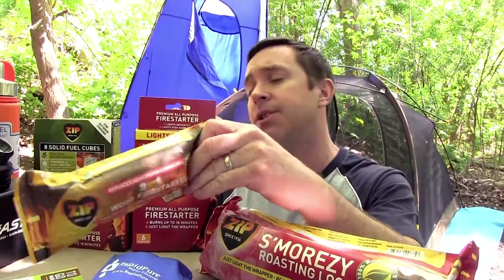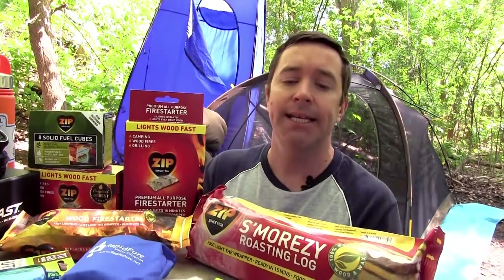We have another product here that replaces newspaper and tinder and kindling. And also they have this other one that we used yesterday — the S'more Easy Roasting Log.